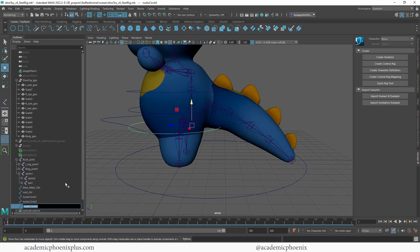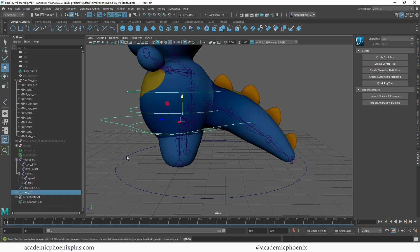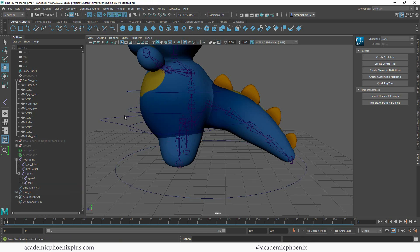So this is going to be our Spine One Control, this one Spine Three Control, and this one is going to be Spine Two Control. I'm going to click on this one, shift-select that one, click the letter P, then select this one, shift-select that one, click P, then select this one, shift-select that one, Control P. So whatever happens to the root control, everything else moves.